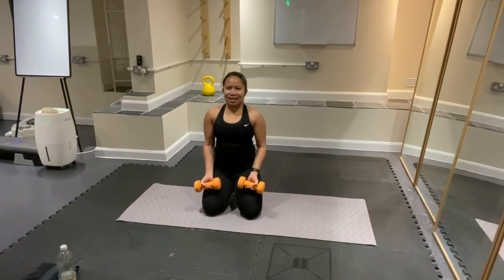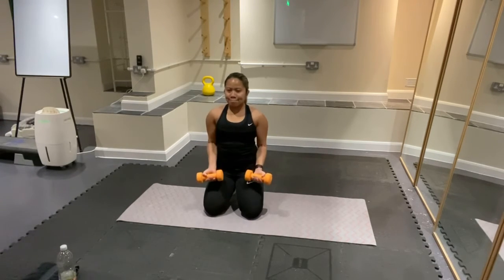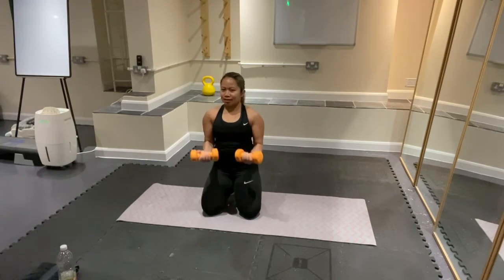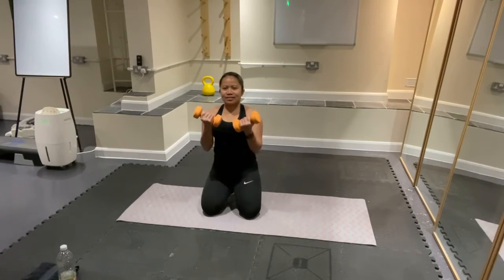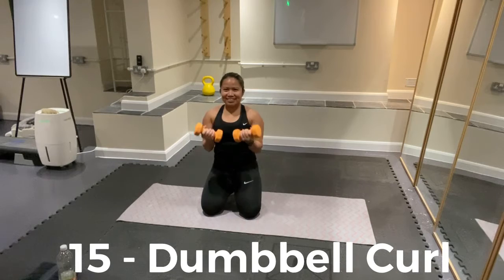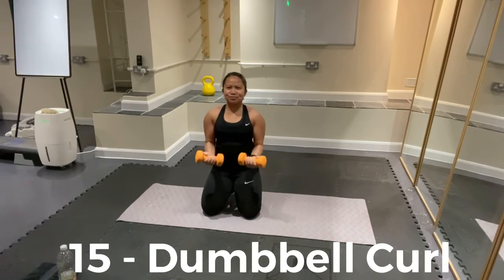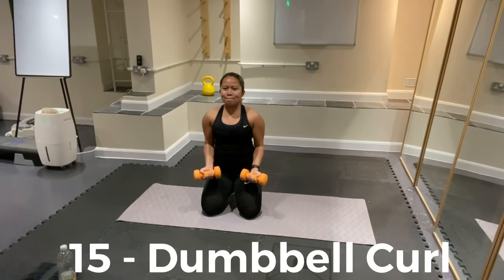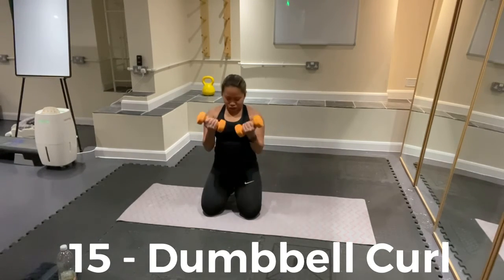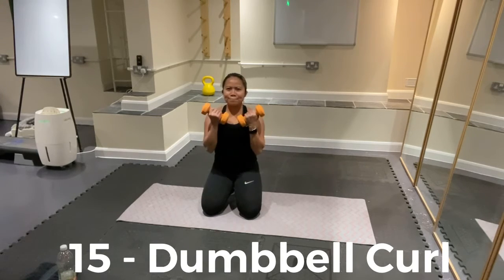For 15 counts — go. 1, 2. Feel the work of your bicep — good. 10 more: push it, go — 10, 9, 8, 7, 6, 5, 4, 3, 2 more — up and relax.